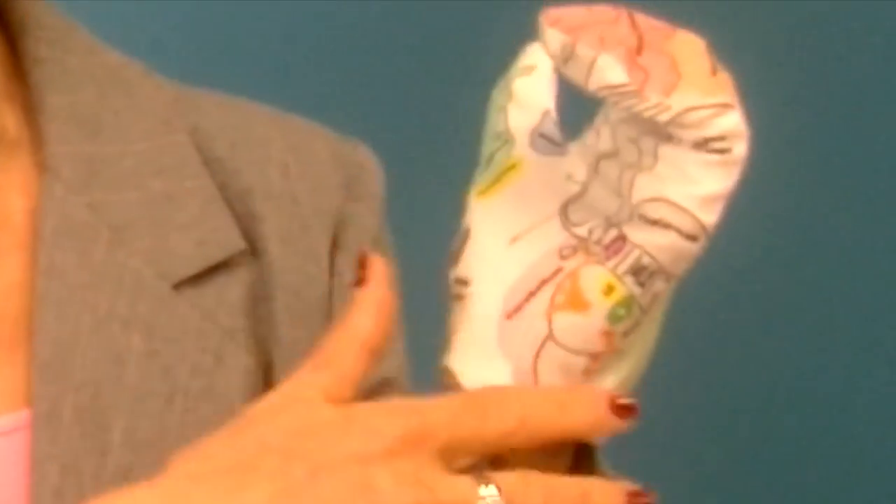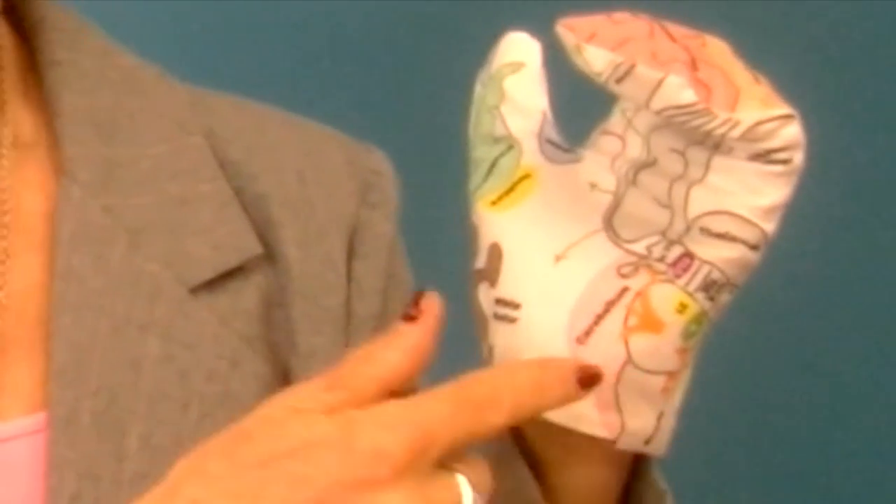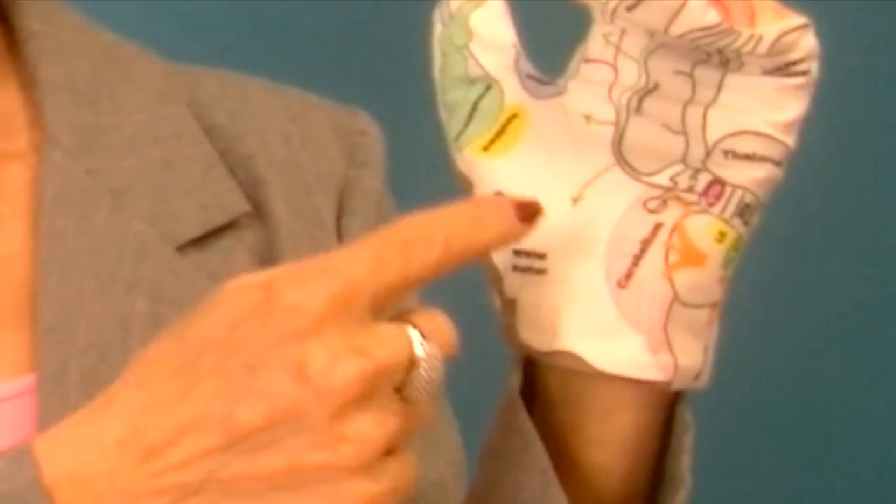Acetylcholine builds new brain cells right in the dead center front of your brain, so your frontal cortex can actually thicken through your lifespan if you spend a lot of time paying attention to your exhales. Acetylcholine also boosts your immune system and reduces inflammation. And third, it turns on the other three parasympathetic rest-and-connect nerves in your brainstem.